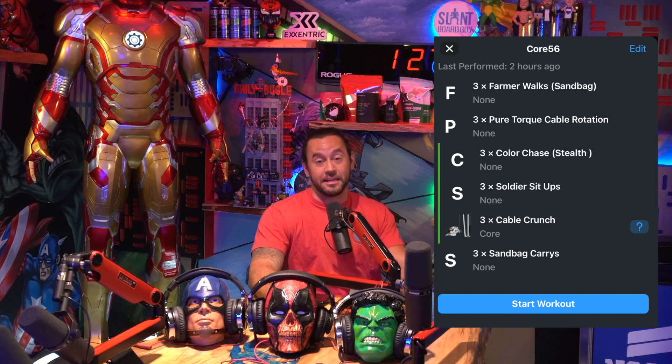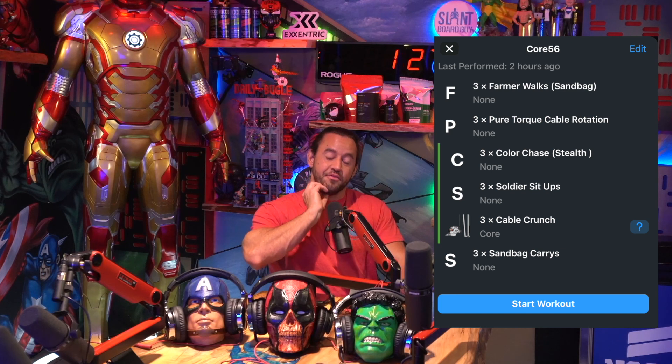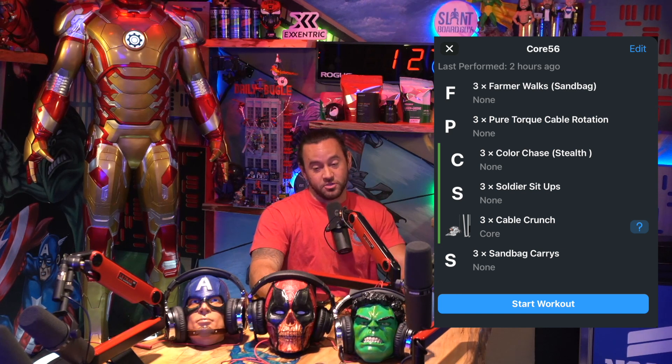Six exercises for this one — it's going to be a long one. You've got two single exercises, then your triple set, then your fourth exercise at the very end. So that is one triple set and three single sets all put together for this workout. This one should be right around an hour, so let's get to it.